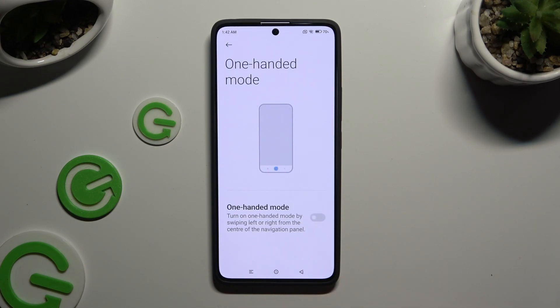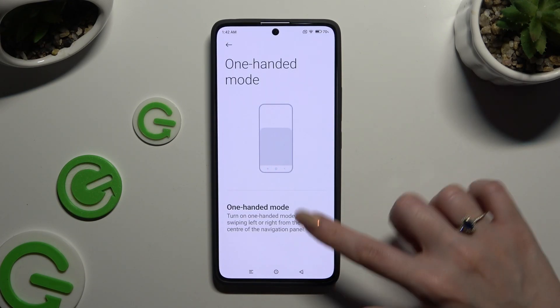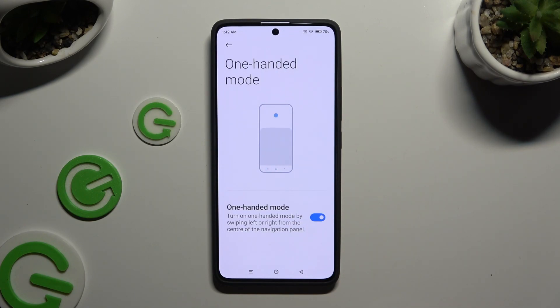Click on the toggle next to it to activate it. Lastly, follow all of those instructions. Turn on one-handed mode by swiping left or right from the center of the navigation panel.